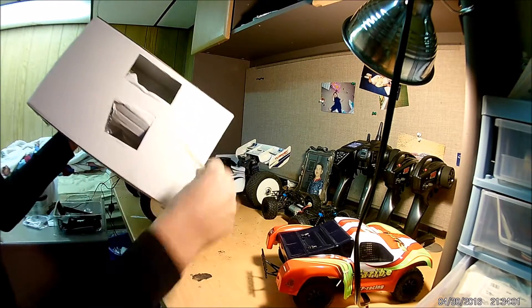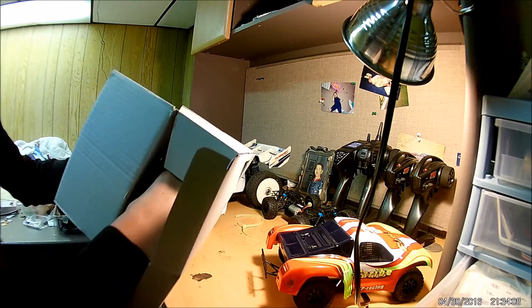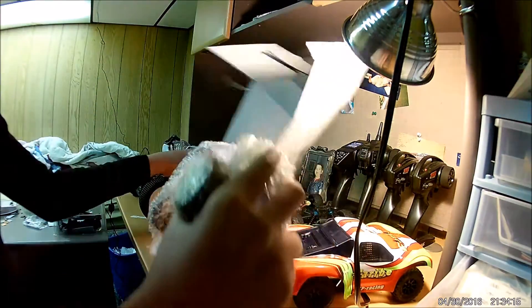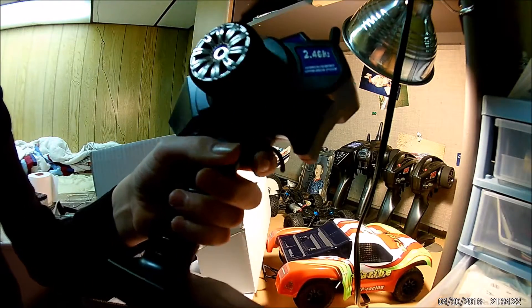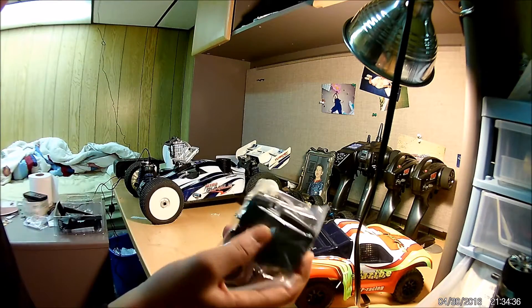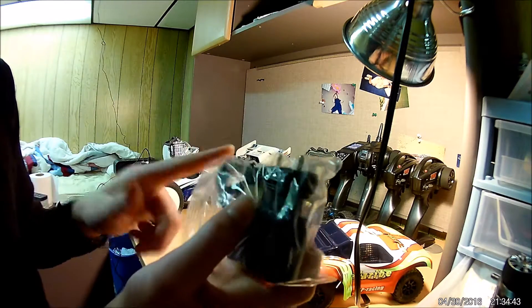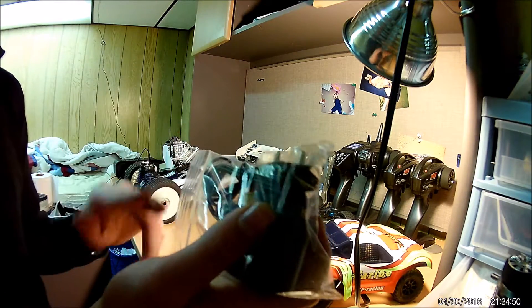There we go, pull out the zip tie and open it up. Looks like we have a standard radio. It's pretty big — I'm surprised, I thought it was going to be a micro unit. A micro unit can be nice for kids, but I'd rather the big one. We also have a charger, and that plug — most of the world will recognize it, but U.S. citizens will not. You'll have to run an adapter. In my case, I'm probably just going to cut the lead and use my own charger.